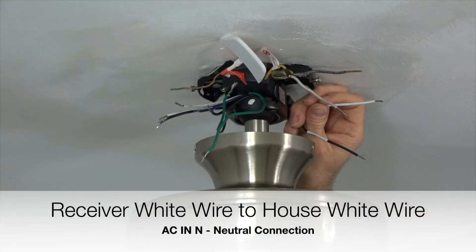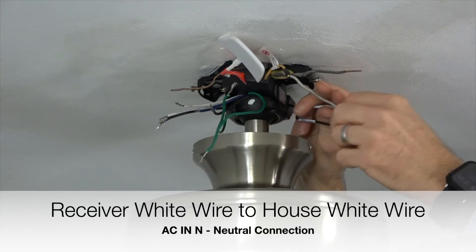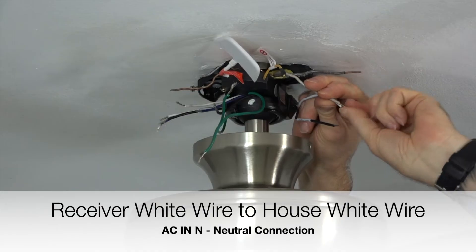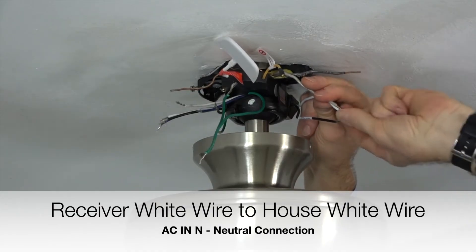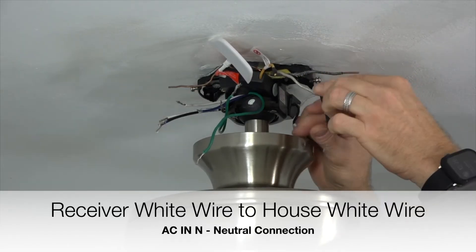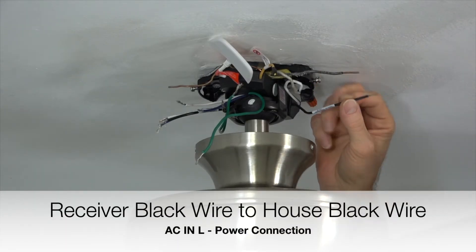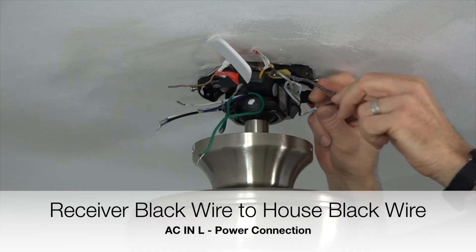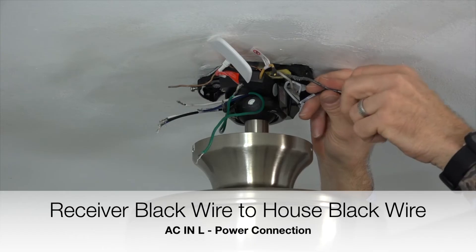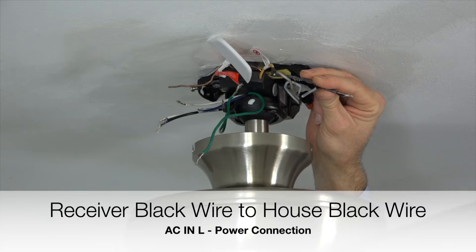Begin wiring the receiver to the house by taking the white wire from the receiver labeled AC-N and connecting that with the white wire from the house. This is the neutral connection. Twist those two wires together and complete the connection using an included plastic wire nut and a piece of electrical tape. Next, connect the black wire from the receiver labeled AC-L to the black wire from the house. Twist those two wires together and complete the connection using an included plastic wire nut and a piece of electrical tape. This is the power connection.